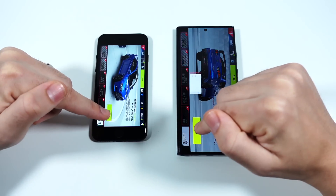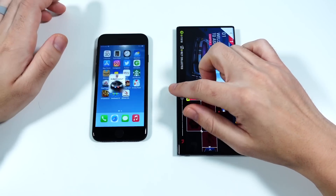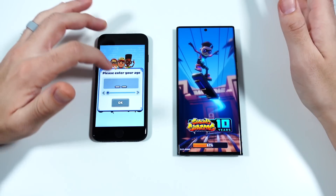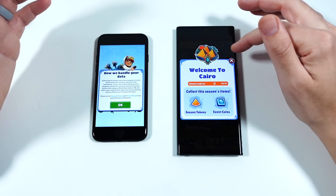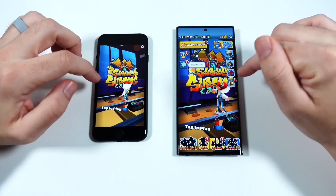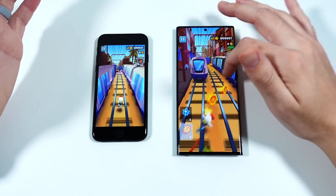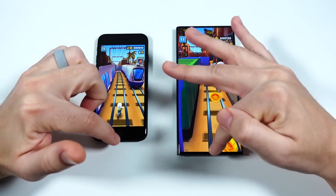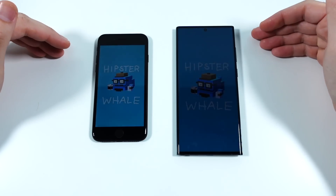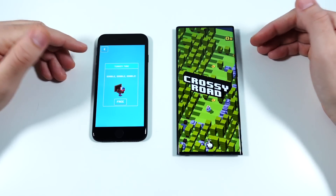Even though the SE in this speed test does look faster than the Galaxy, it might be quicker but it's not more enjoyable to play games on — so do keep that in mind. We tap to play on both of them. A full screen for playing Subway Surfers or whatever you want to play — I'm going to enjoy it much more on the right going to Crossy Road. But this is not a full comparison; this is to see how well the cheapest iPhone does against the most premium Samsung phone.